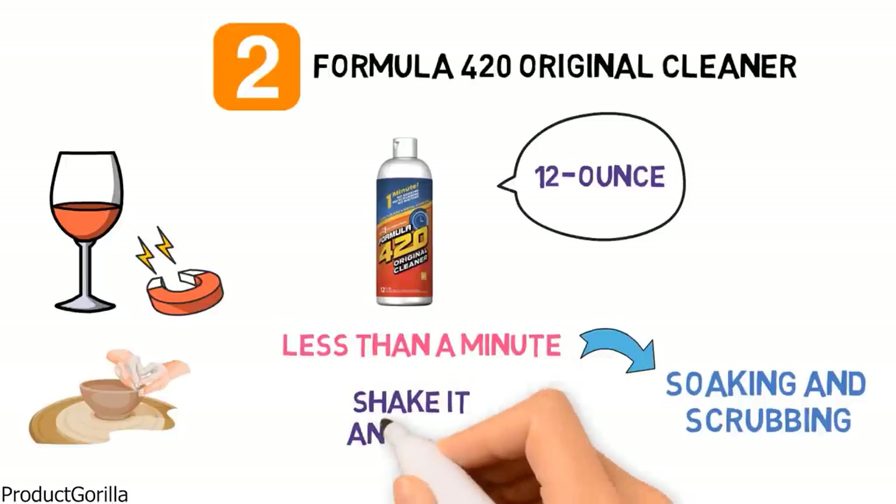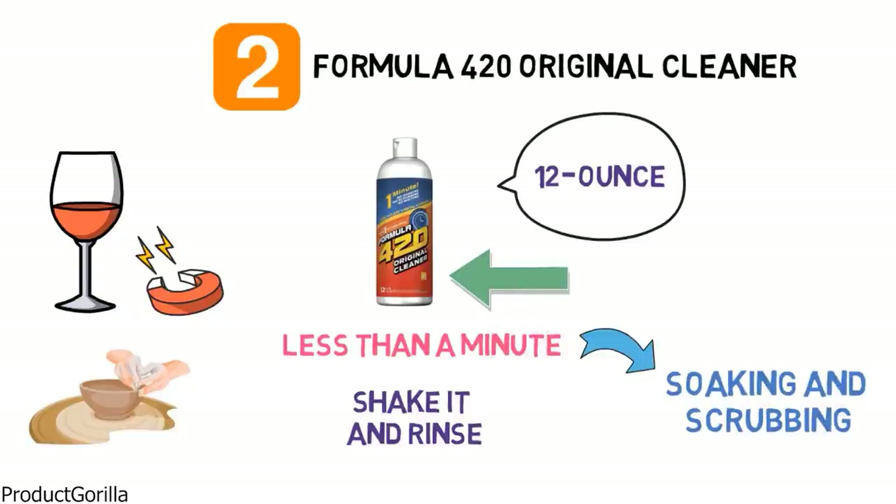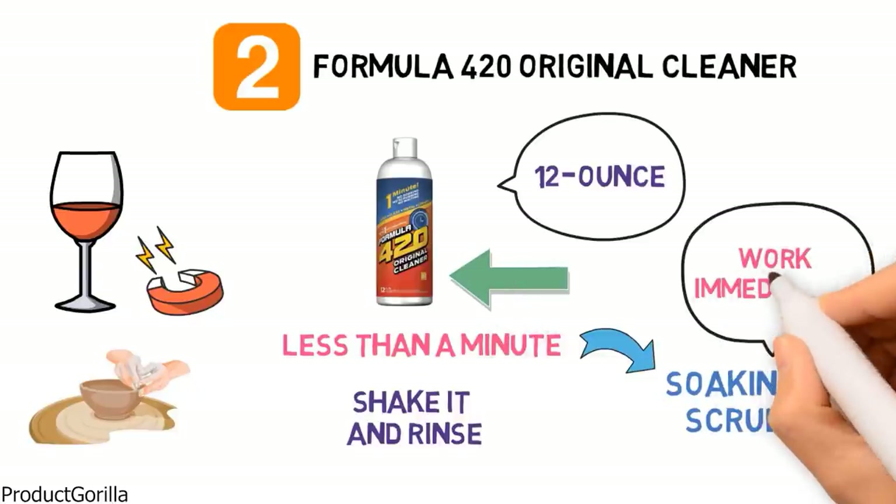Simply pour the liquid into a container, shake it, rinse the container and it will be free of grime and smudges. There is no need to wait as the cleaner gets to work immediately and you don't even need a cloth or paper towel to complete the job.